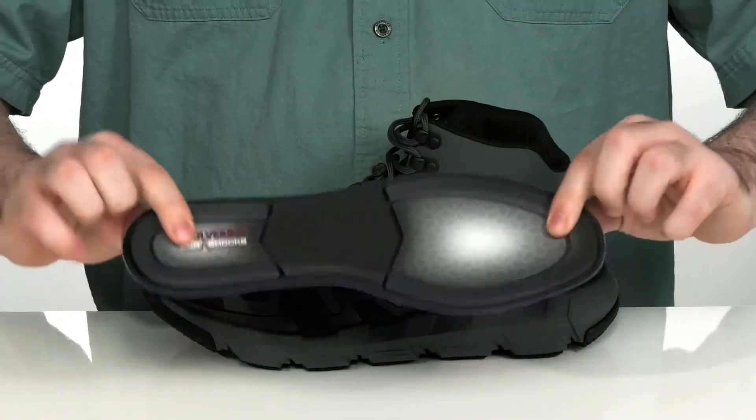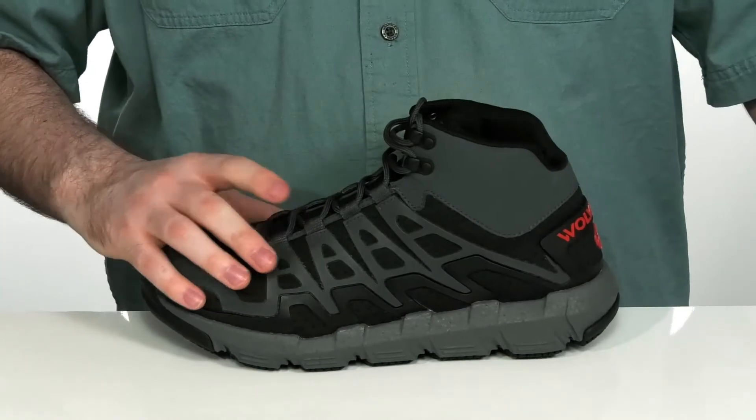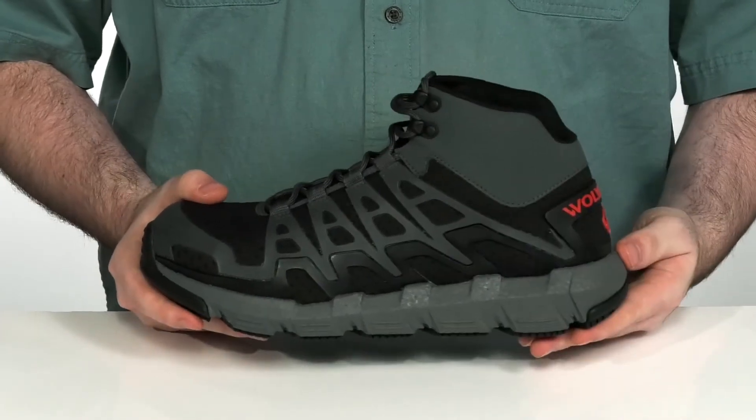It comes with a removable DuraShock polyurethane footbed to add extra shock absorption when you're standing on your feet for long hours. The midsole adds to that with its ultra spring high rebound design, adding extra cushioning and shock absorption.